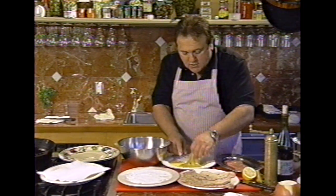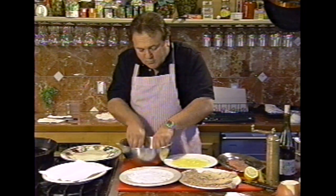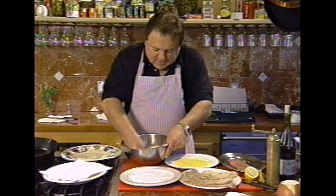First you go flour, then you go beaten egg, then I use seasoned breadcrumbs with a lot of cheese and garlic, and I pound it in like this.